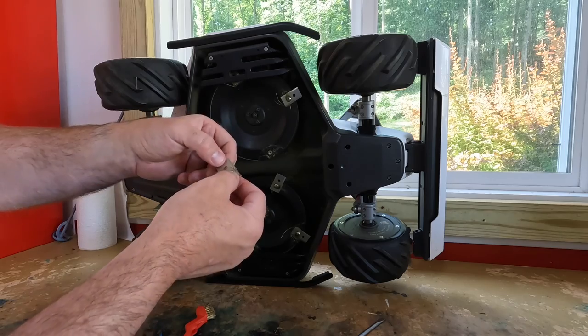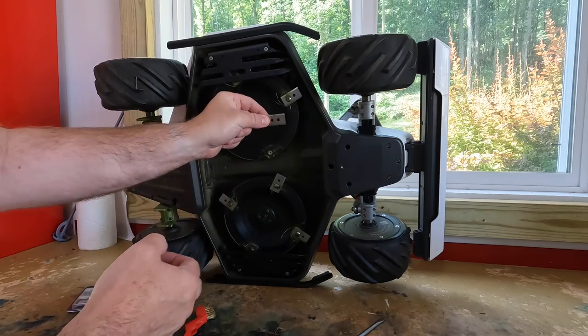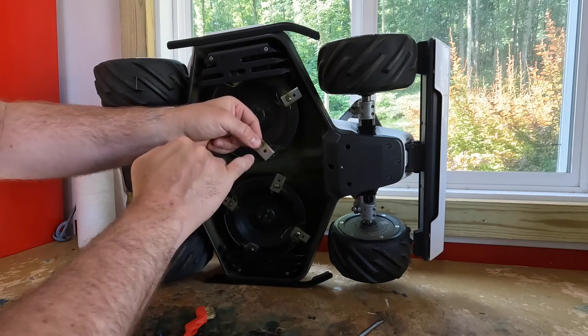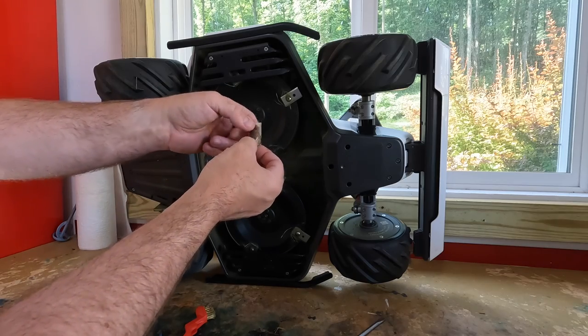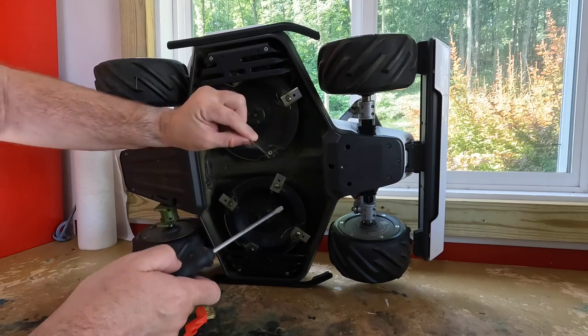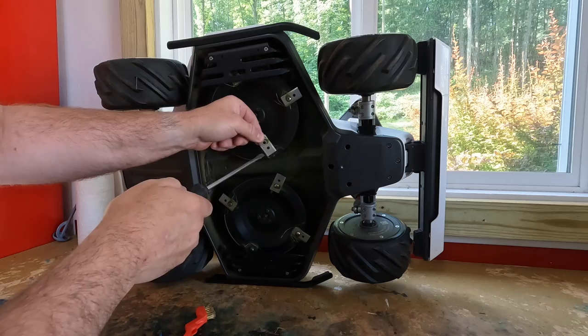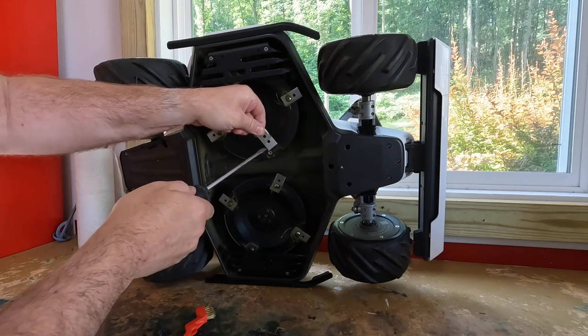These cutting heads are flippable and reversible. It was being used in one position, so we can flip it over — you've got the other side of this cutting edge in addition to rotating it. So you've got this cutting edge plus this cutting edge that you can use just by flipping it over. The easiest thing to do is flip it over and start using the fresh cutting surface.